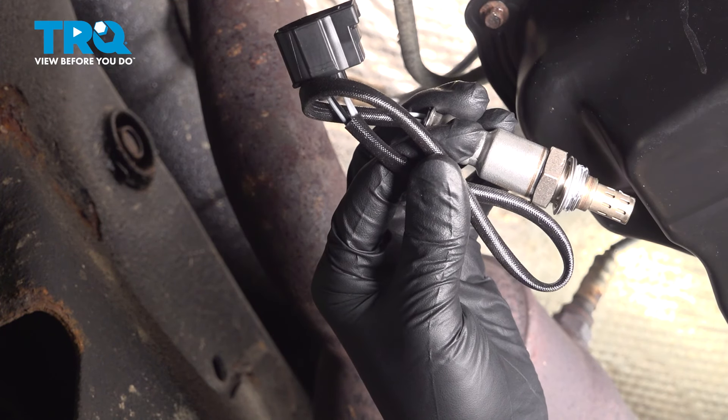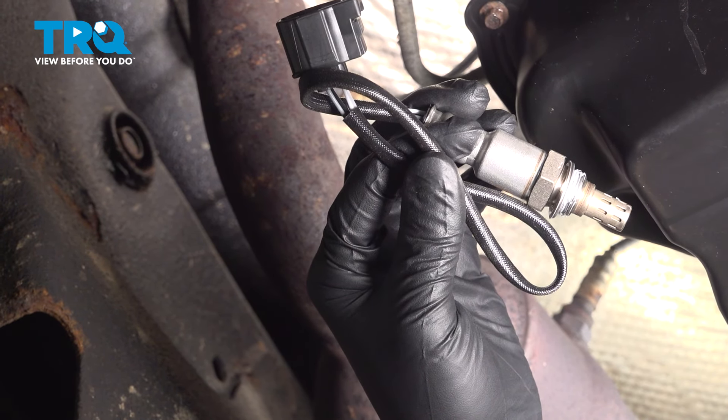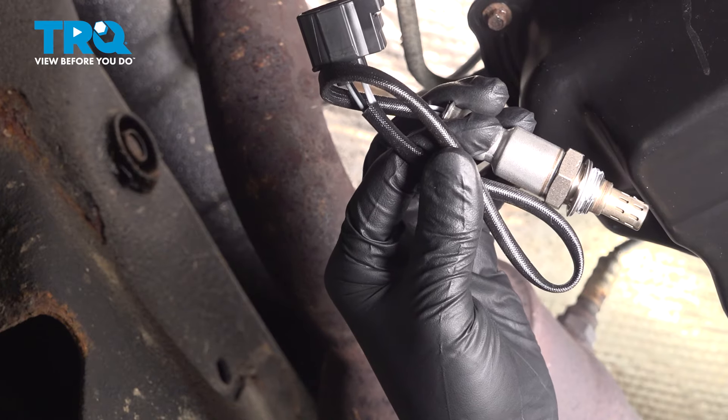In this video, I'm going to show you how to replace the downstream O2 sensors on this Dodge Ram 2500 with the 5.7 liter HEMI engine. Let's get started.